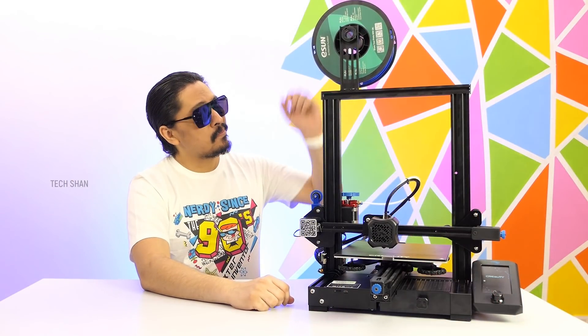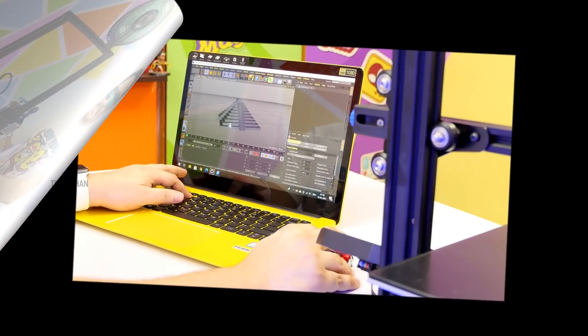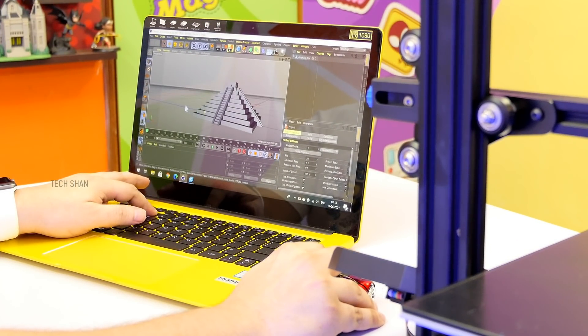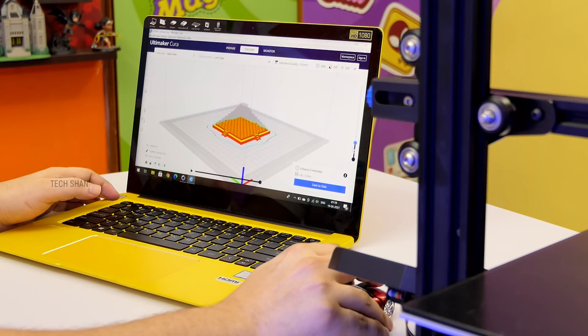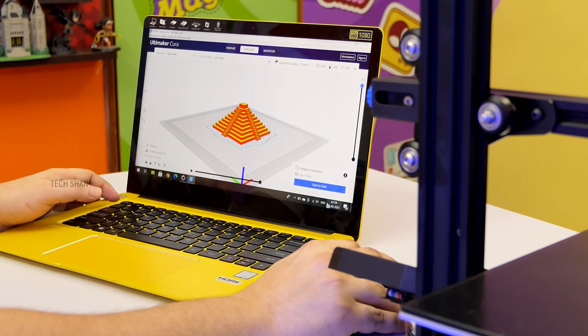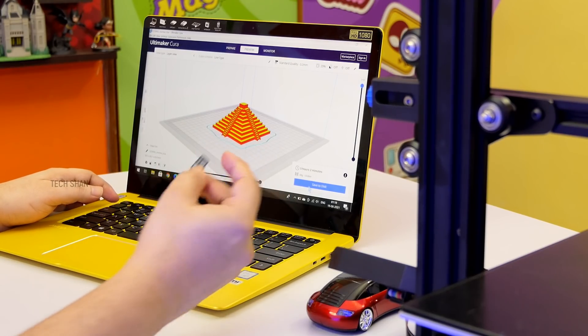I don't want to go in depth, but let me give you a simple flow on how things go. First, get your design model ready — Cinema 4D, Tinkercad, whatever software you're familiar with. Once done, using a slicing software like Cura, you need to make sure it's all good for 3D print. Then load it into a micro SD card.